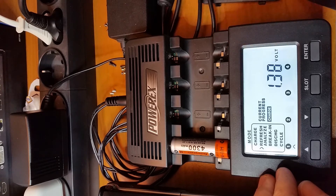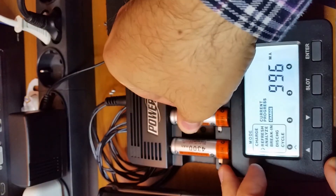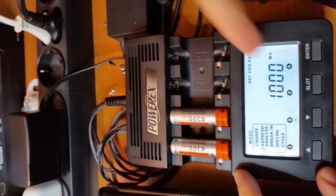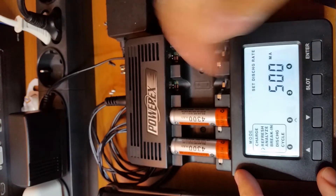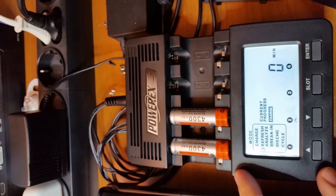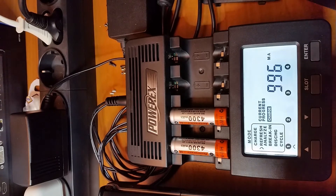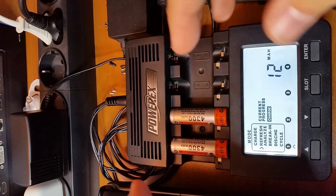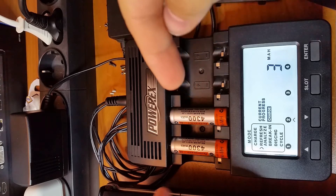We can also see the mAh uploaded to the battery and the estimated mAh. Now we insert the second battery, select Refresh Analyze, set the charge rate to 1,000 mAh and the discharge rate to 500 mAh. The process is now running. The process will last many minutes, if not hours, so we will return and see what the real capacity of this battery is.